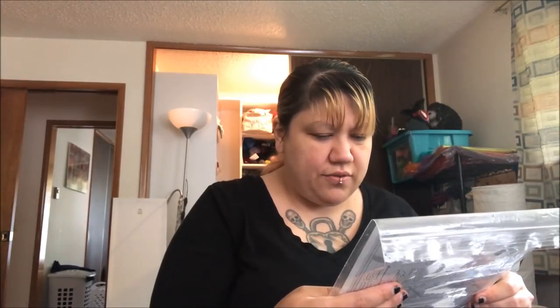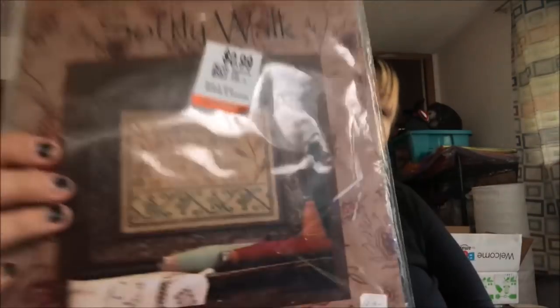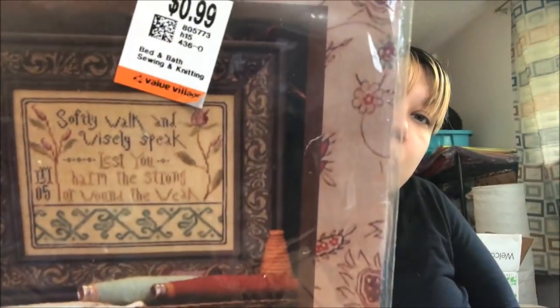I grabbed this one at Valley Village. It's a La-Di-Da — it's called 'Softly Walk' and it says 'softly walk and wisely speak, lest you harm the strong or wound the weak.' Very simple. I like it. I've got a bunch of smalls that can go with the smalls.